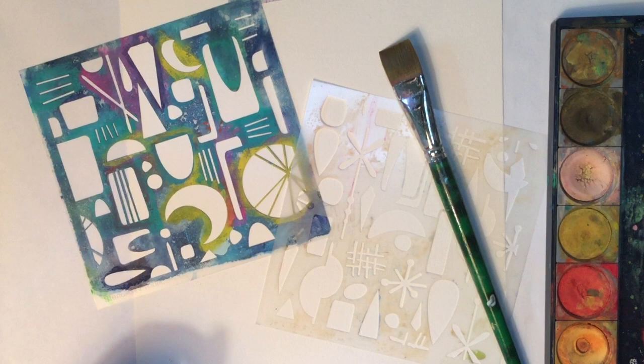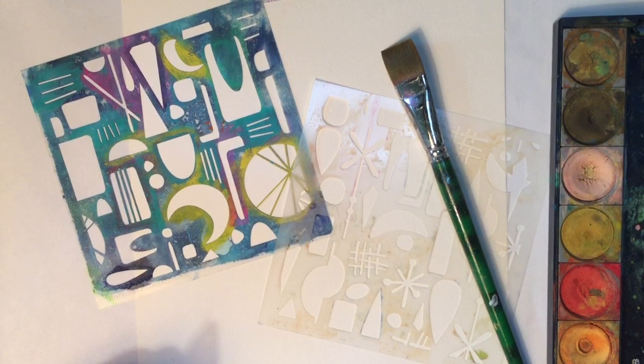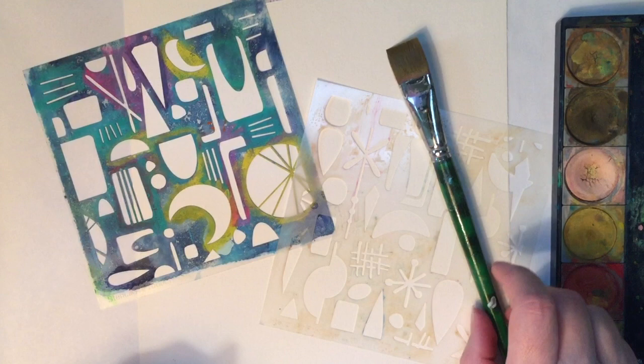I heard that it's Mary Beth Shaw's birthday and it's also the 10-year anniversary of Stencil Girl products, so I thought that calls for a celebration. I'm going to make a mixed-media cake.